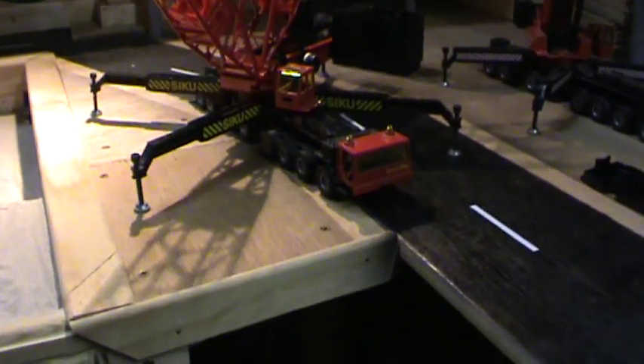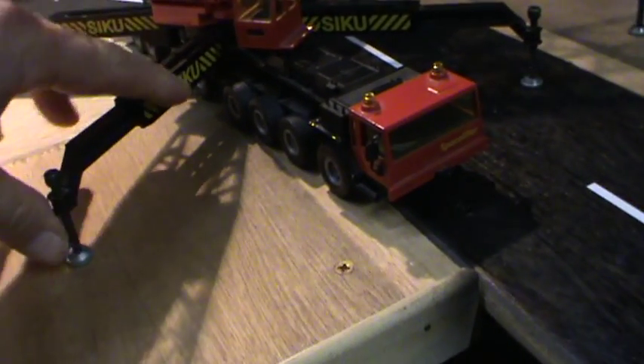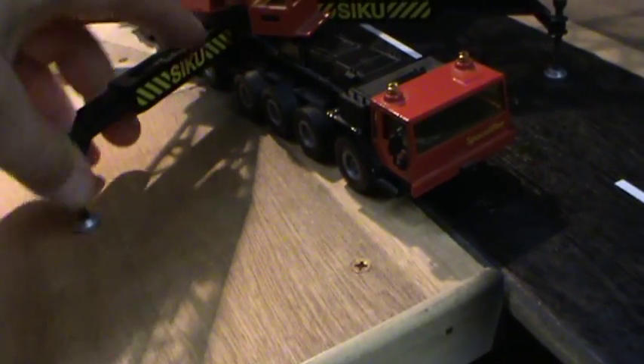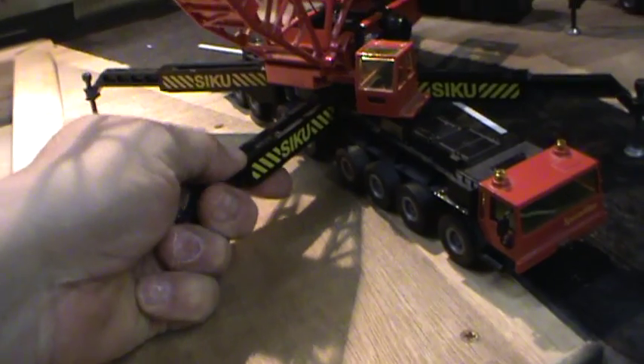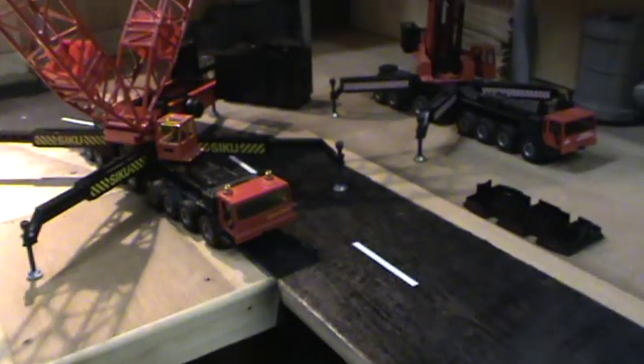Also found out today these outriggers — they can extend out for more stability. So that's a nice feature also.